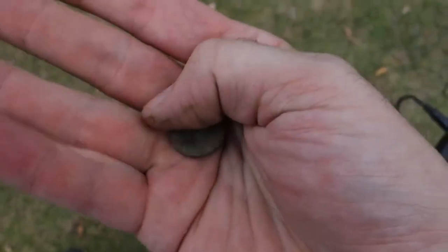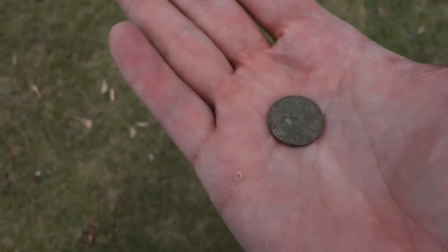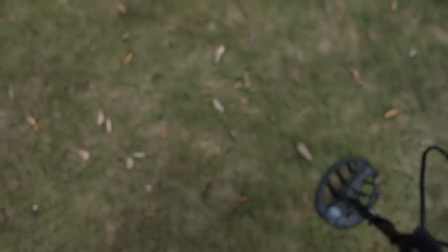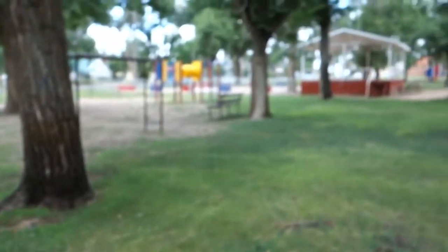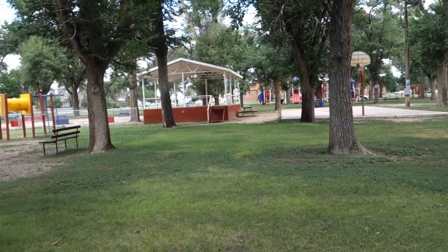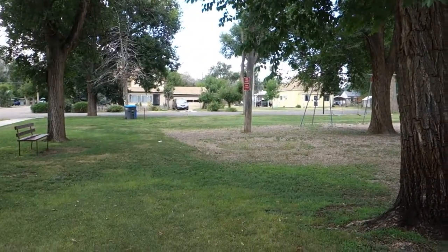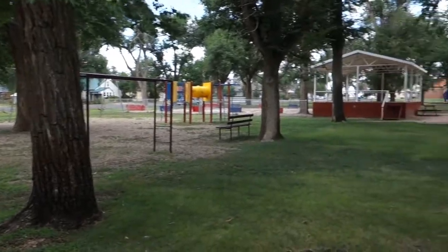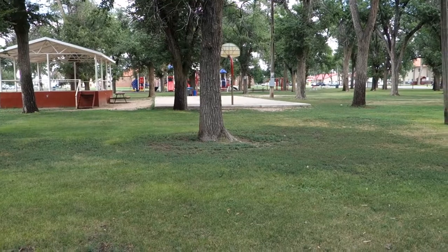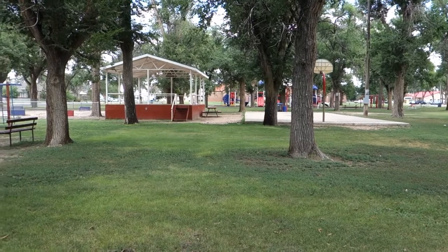All right guys, that is going to be it. I'm starting to get sore legs and a sore back - dug a lot of pull tabs and aluminum bits today, didn't show any of those on video. A clad-filled day with an awesome silver ring to top it off - nothing wrong with clad, clad is rad! It's not always about the finds, it's about having fun with your detector, and I had loads of fun today. The Hunter GT signing off - I will see you on the next video.